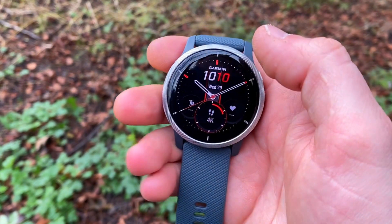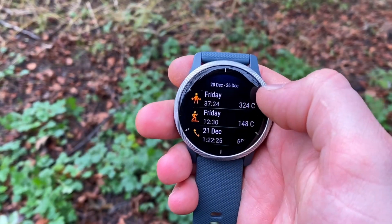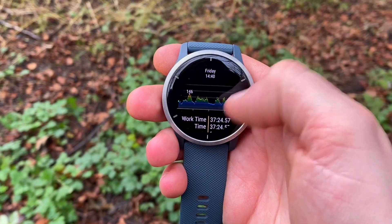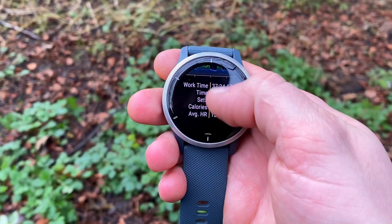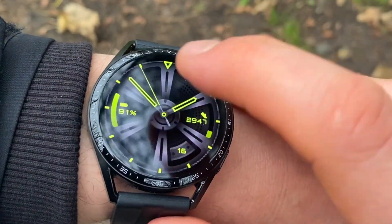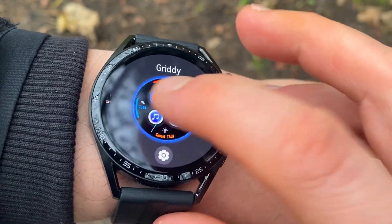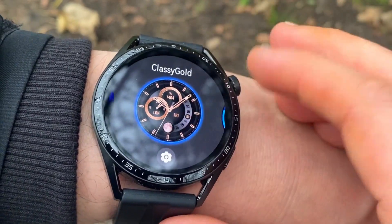The Venu 2 has much better smarts — everything is in color, well animated, and the infographics are great. You still get a long battery life, at least three to four days of usage. It's very accurate and costs slightly more than the Huawei GT3. The 46mm Huawei GT3 will set you back £230 or $250–$300, while the Venu 2 is around £300 or $300–$350.